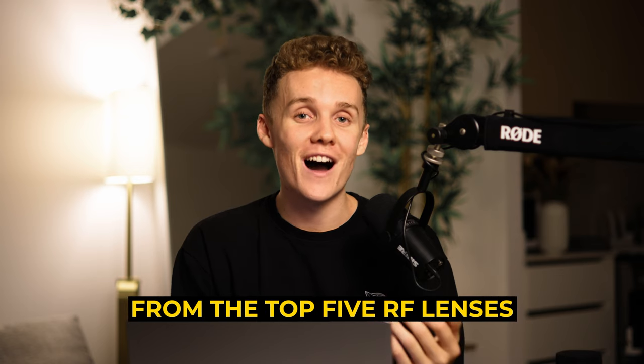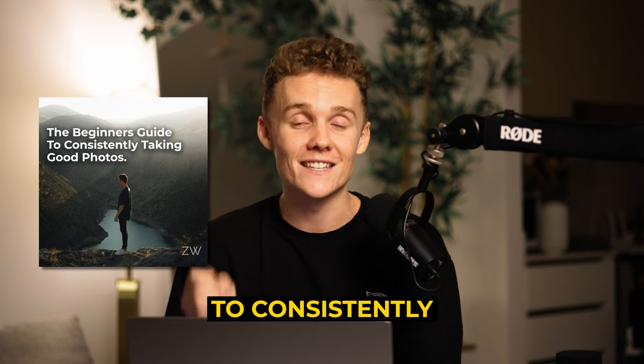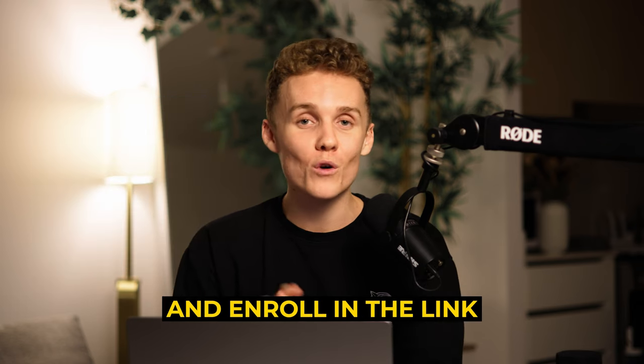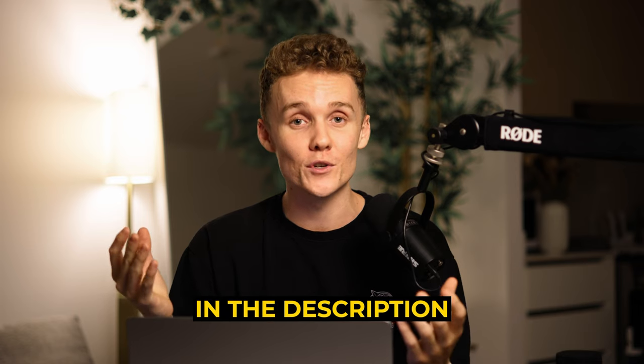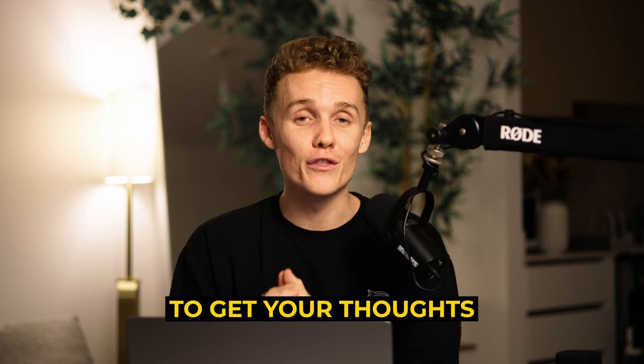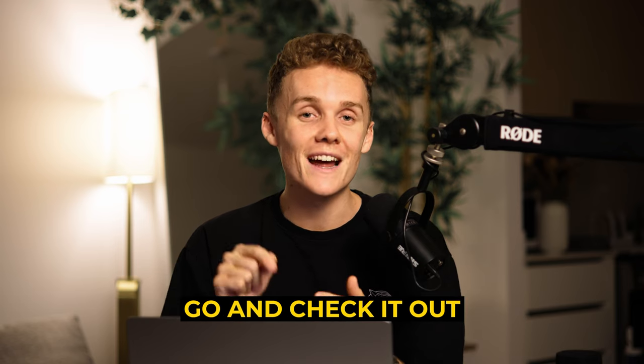Quick side note from the top five RF lenses: I've just launched the beginner's guide to consistently taking good photos and it's live. You can now go and enroll using the link down below in the description. I'd love to see you over there and get your thoughts and opinions on the course, so if you haven't already signed up, go and check it out.